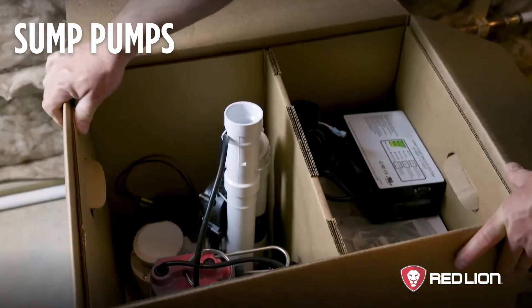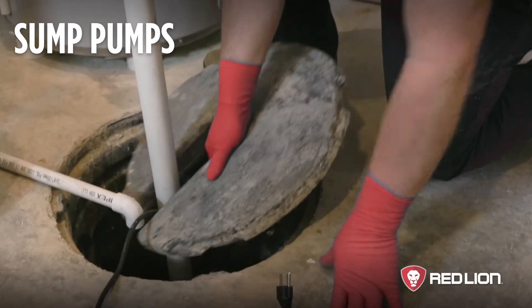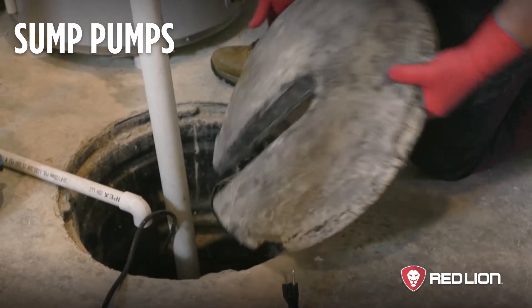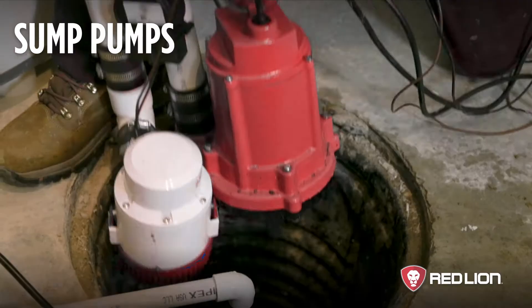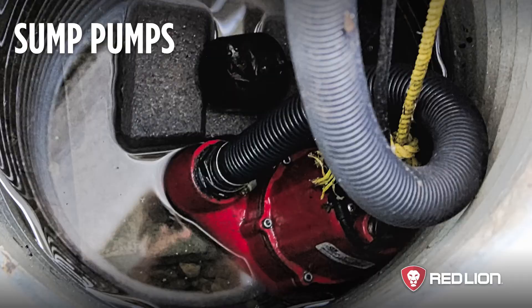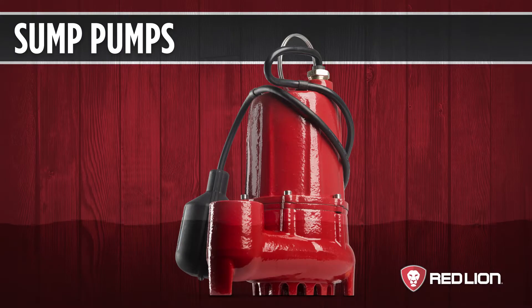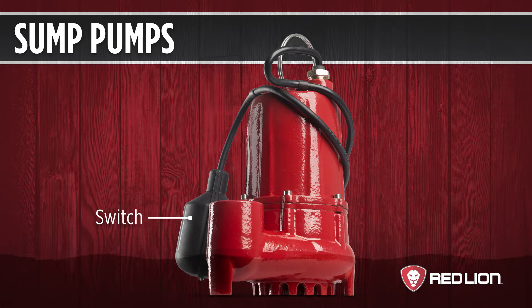Sump pumps usually come with a switch and are designed to sit in water. The water helps keep the motor cool and extends the life of the pump. Switches prevent the pump from emptying the water completely, meaning your pump is sitting in at least a few inches of water. Sump pump switches can be overridden to lower the water level when needed, but sump pumps will leave at least an inch of water even if the switch is overridden.